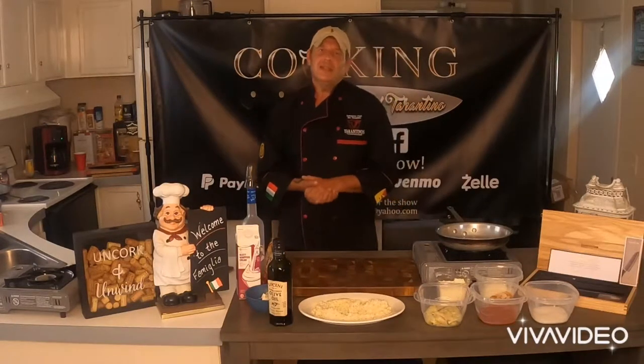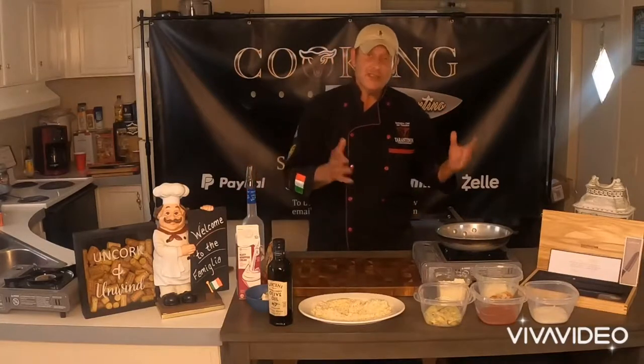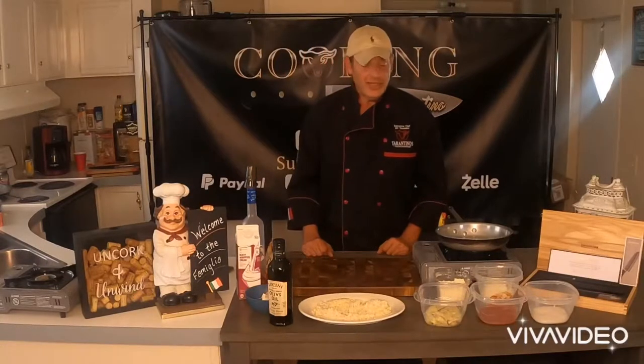Hey guys, how are you? Welcome back to Cooking with Chef Tarantino. This is not only a channel for cooking and different techniques and recipes, but it's also a restaurant operations consultant channel.